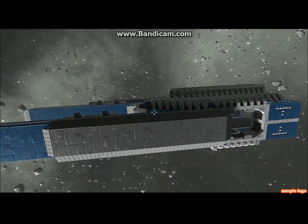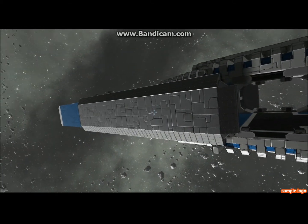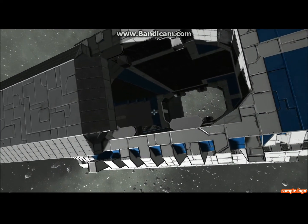I probably won't end up finishing this — I might. If anyone is interested in me finishing it, I will, but it has a lot of work that still needs to be done. It mainly was built as a test of concept for the pantographical door.